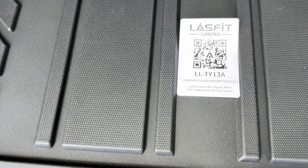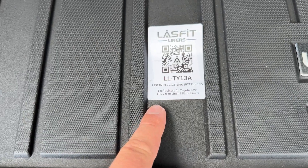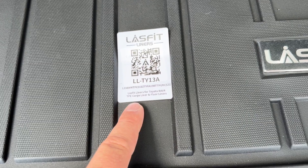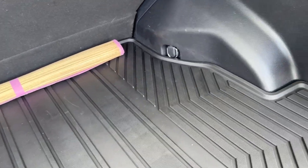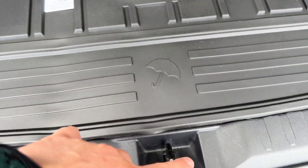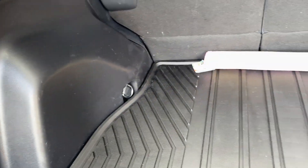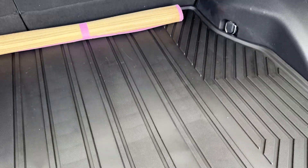There's a QR code right here with part number LL-TY13A. This fits 2019 to 2024 Toyota RAV4 — TPE cargo liner and floor liners. This will fit the front, the rear, and the whole cargo area. It doesn't interfere with your tie-downs or back here, everything lines up and there's good coverage. This is a really awesome unit from Losfit — hope y'all can check these out and get a set for your vehicle. Thanks for watching, take care.